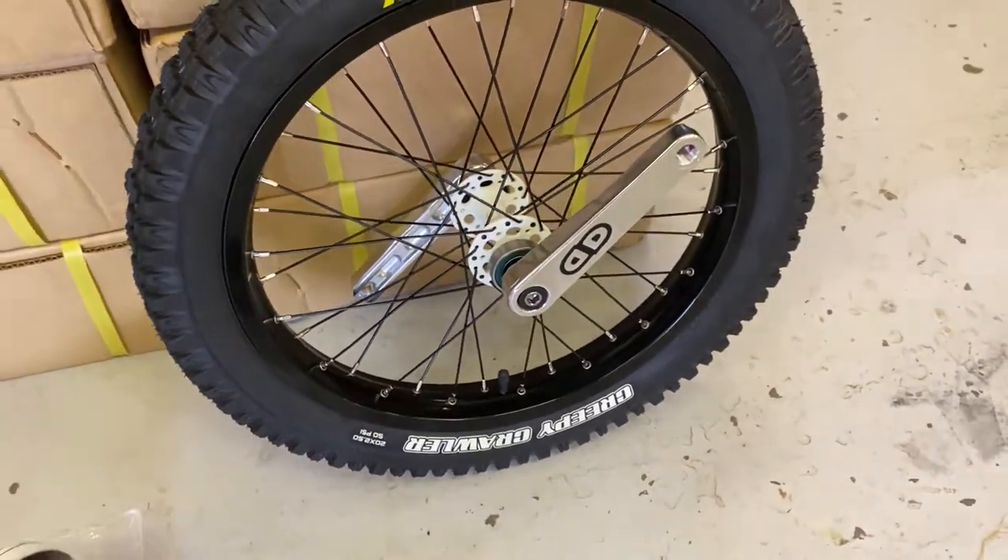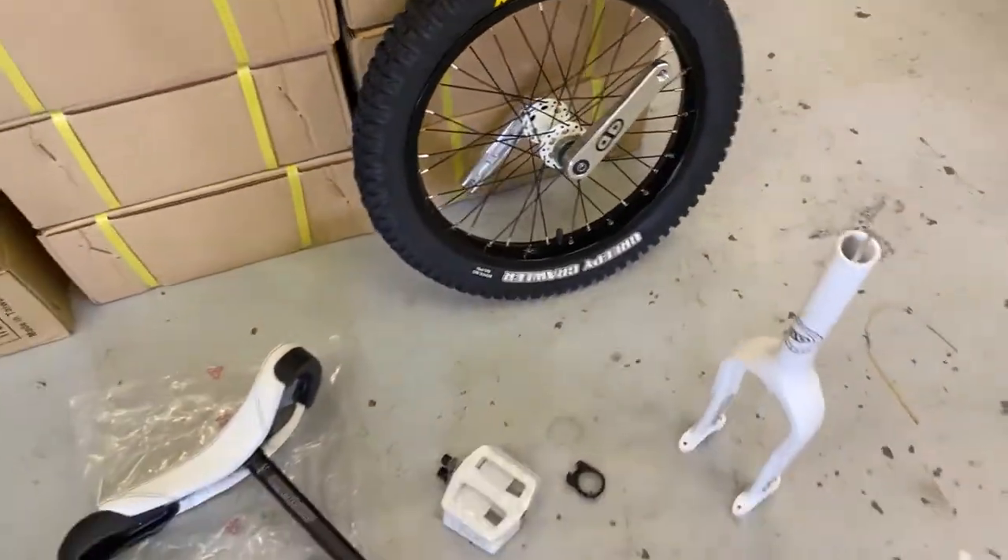There you go — just another quick unboxing. We've had really good feedback from people actually seeing what you get in the box, as the pictures on the website can only show so much. If there are any other items you'd like to see unboxed, stick them in the comments below. Any questions about this unicycle or any other product in stock, leave them in the comments. Like, share, subscribe — and thanks for watching guys, cheers!